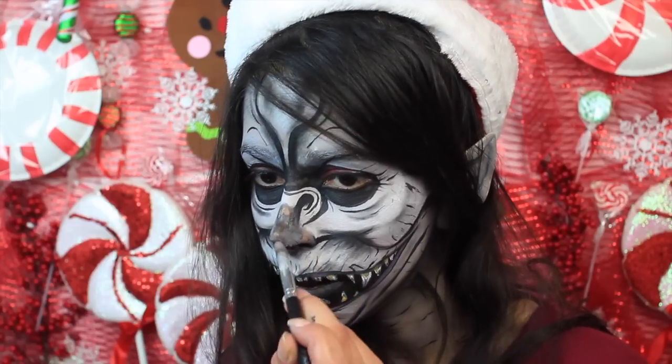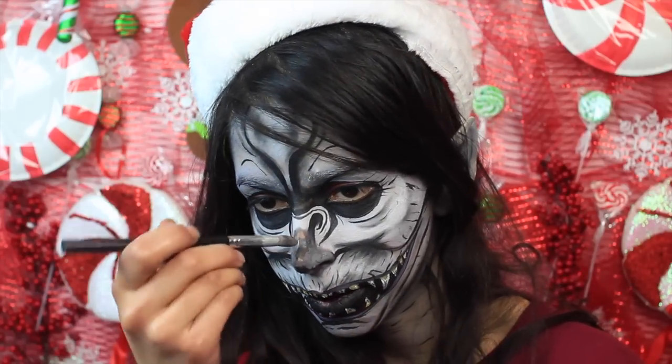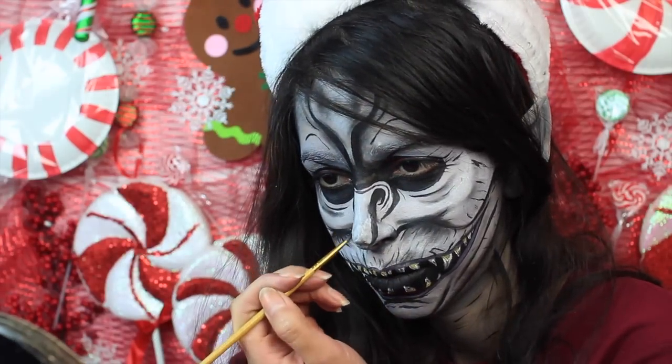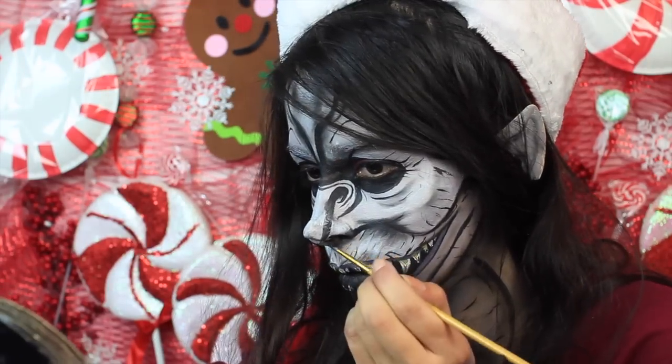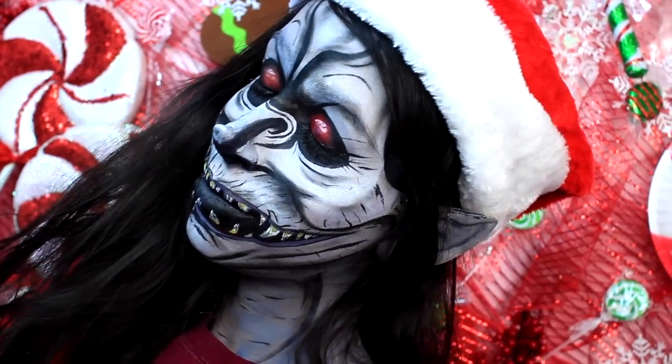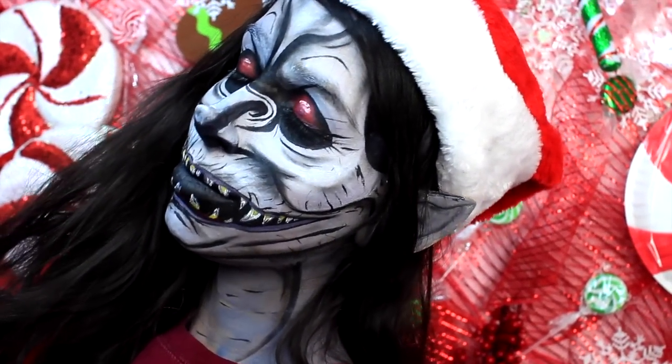After you've got your nose blended in, go ahead and use the face paint on the Nose and Scar Wax and just make it look like the rest of your face paint. That is all I did. I hope you guys enjoyed the tutorial. Please don't forget to give the video a thumbs up if you like it, and I'm working very hard on my videos and I hope you guys are enjoying them.